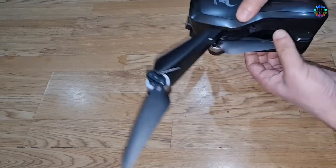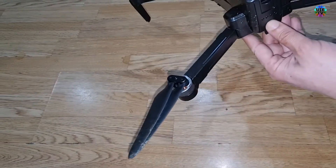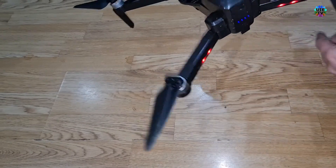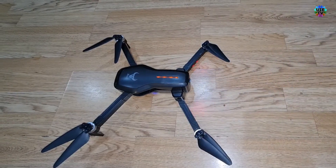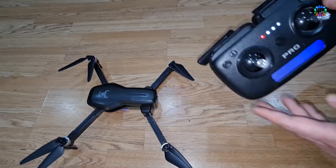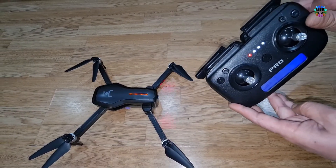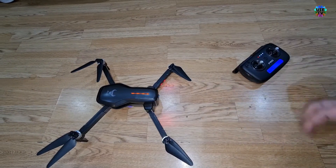First of all, I will fly this drone without any extra weight and check the stability of the drone with its original weight. To fly this drone indoors, we need to activate mode 1 from the remote by pressing and holding the video recorder button for three seconds, or until the beep confirmation as shown.